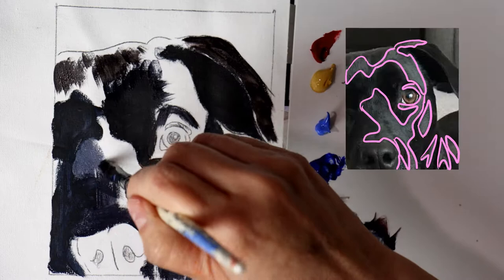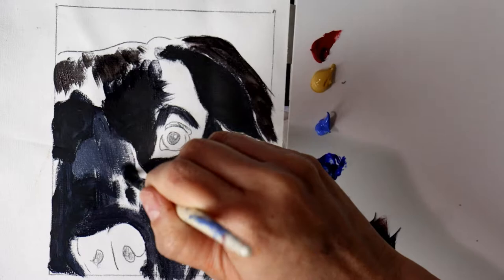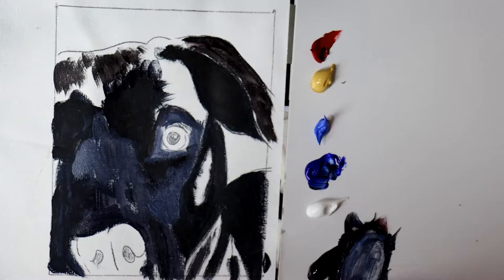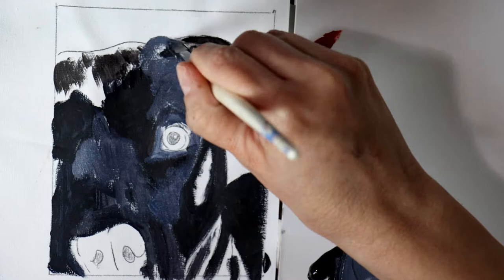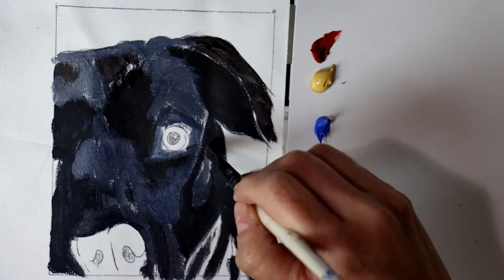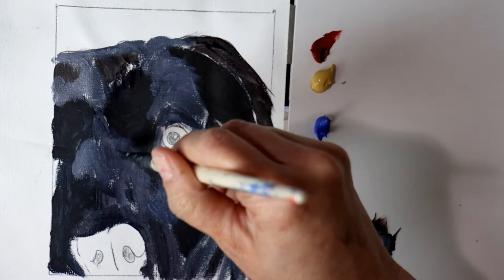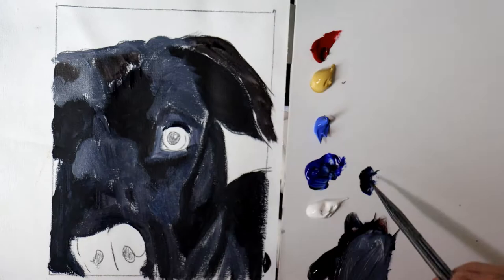Now I start to mix up an even lighter value by adding in some blue and white to the previous color and painting in those shapes where I see them in my reference. It's the same process as before, painting in the abstract shapes, but I add in different colors to give the shapes slightly different hues — sometimes naples, sometimes cerulean, sometimes a little more white. If you look at your reference photo really closely, you can see that although the values might be the same in some areas, some spots are a little warmer, some cooler, some slightly darker or lighter, so it's good to vary up your colors.